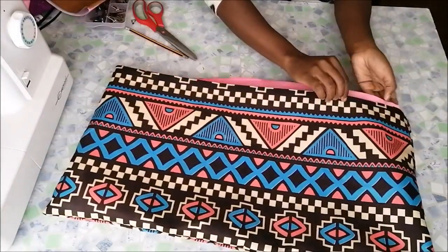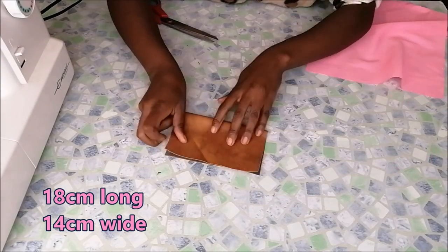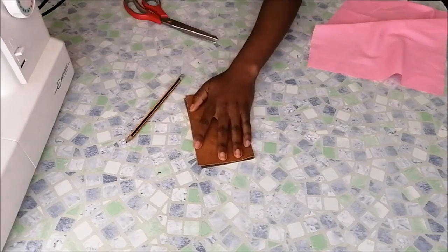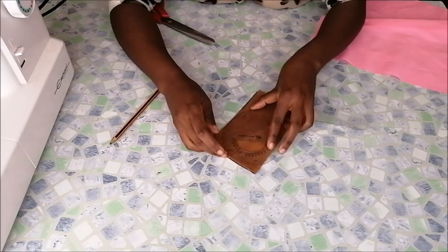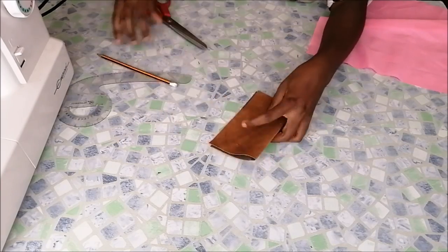Then I went on to make my flap. I took a little piece of faux leather, folded it, went to the corner, drew with my curved ruler, then cut it out and had that shape.